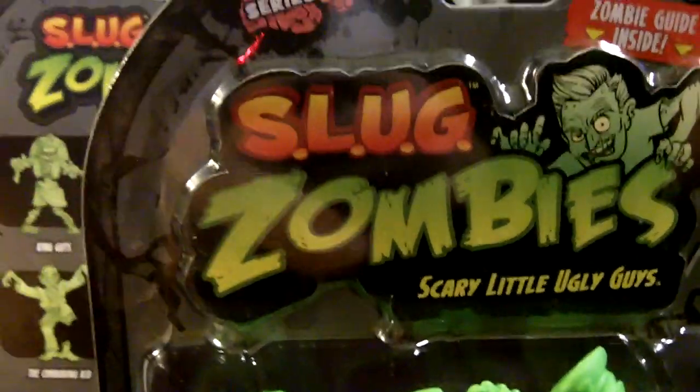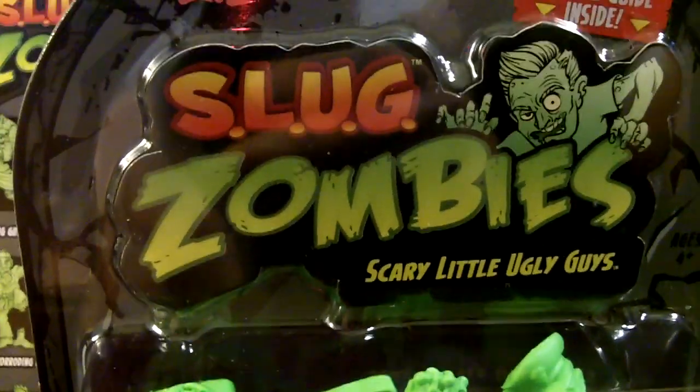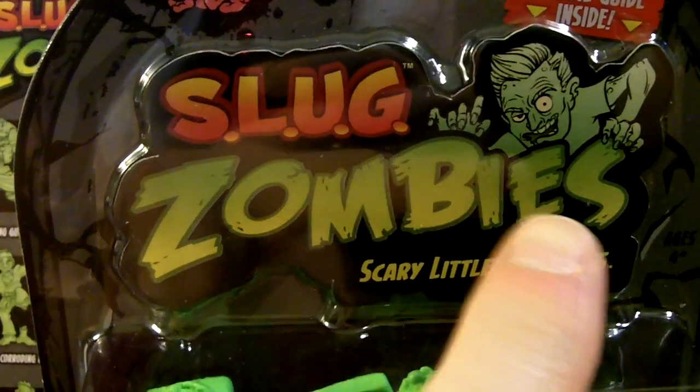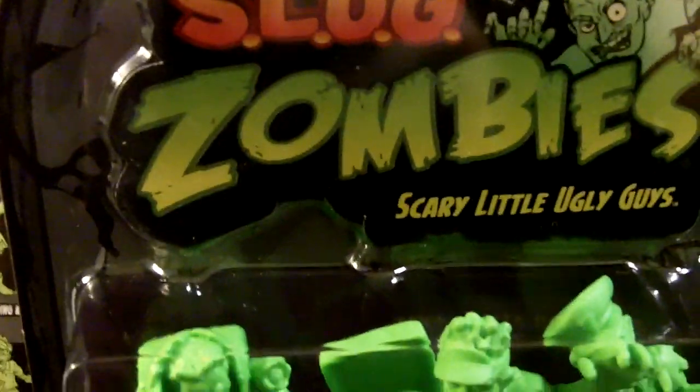So SLUG stands for Scary Little Ugly Guys. And this first series is Series 1 — and they are Zombies! Very, very cool.